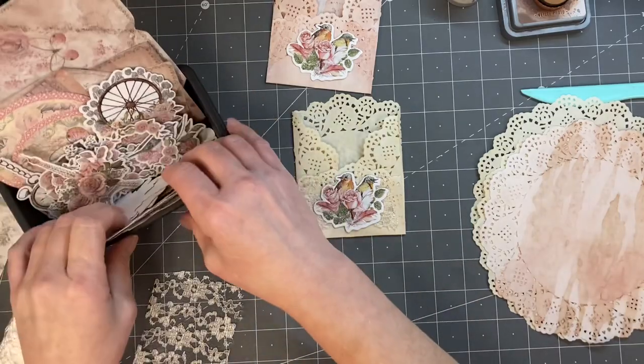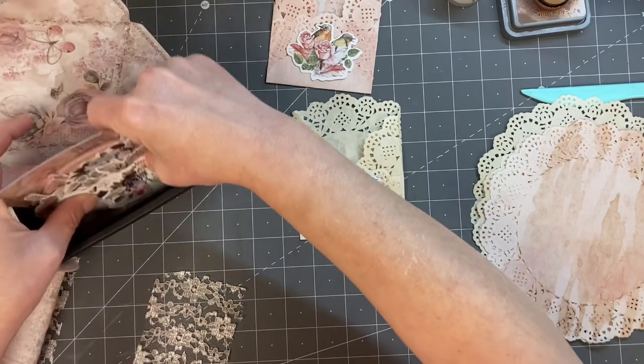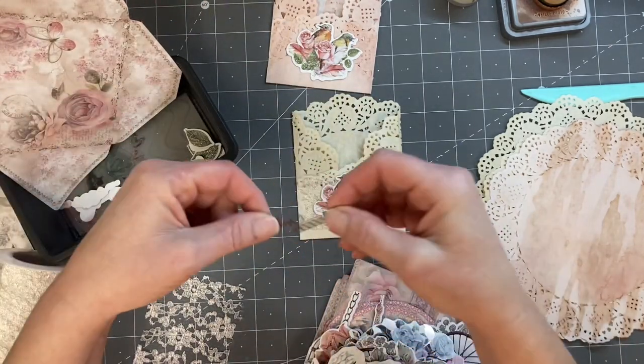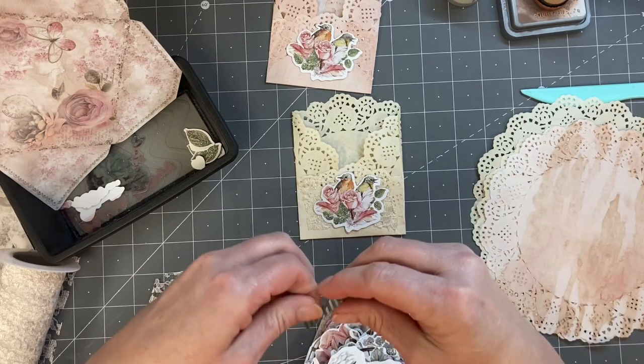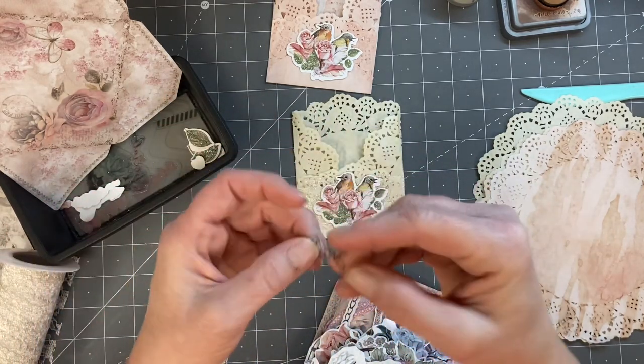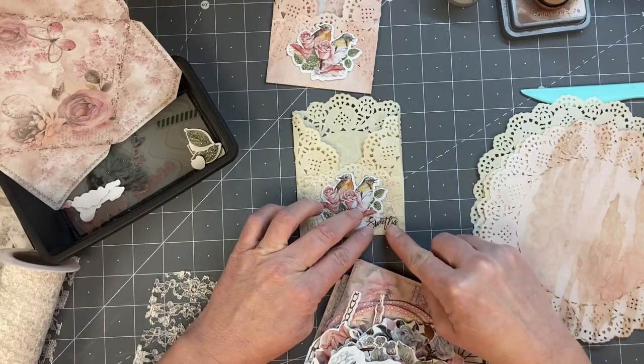I think this had some words in it. Maybe we can find a cute little word. Oh right, we have these little guys here — the acetate words. That is not a word. Oh, that's cute, isn't it?